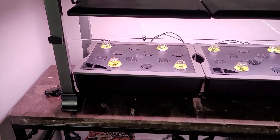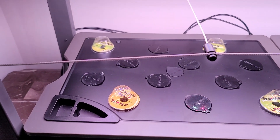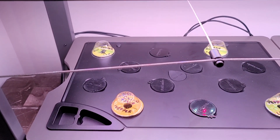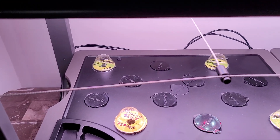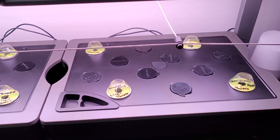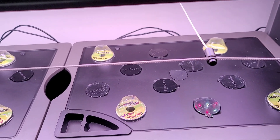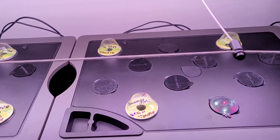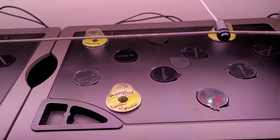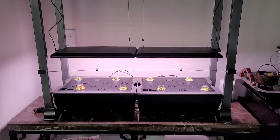So here we have it — Day one. On this side we have four different types of peppers: Lemon Spice, Cajun Bell, Large Red Cherry, and Mini Jalapeño. On this side we have four different types of tomatoes: Golden Harvest, which was from AeroGarden, and then Serendipity Dwarf, Summertime Green, and Geranium Kiss. Day one — I'm looking forward to watching these babies grow.